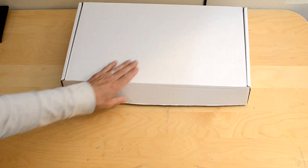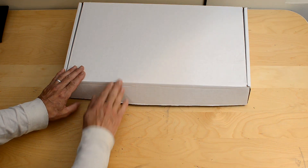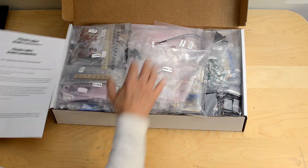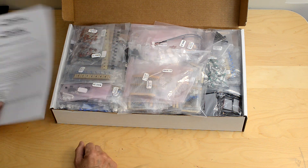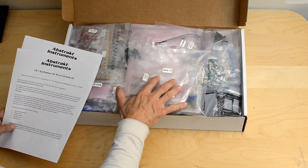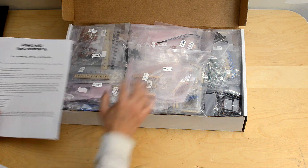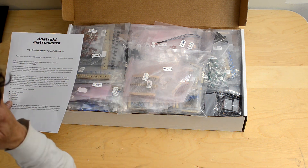We're going to go over the VS1 kits that include the full parts kit. When you open the box, you're going to have a bunch of bags. You've got a 10 pound and a 5 pound box here. Very different than the kit that does not include the full parts — much more organization and much more detail.